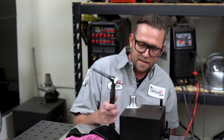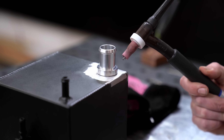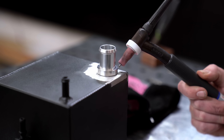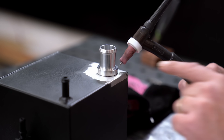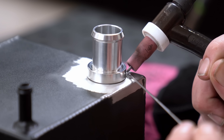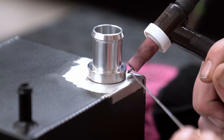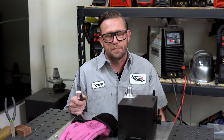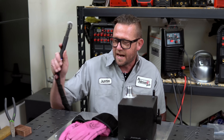The secret here is to take the tungsten, which is the source of the arc, and point it or base it more at the actual base of the hose barb than the actual tank itself. What we want to do is establish our pool there and let the pool kind of bleed down into the lower tank. It sounds a lot simpler than it is, but hopefully watching here you'll kind of get the idea.